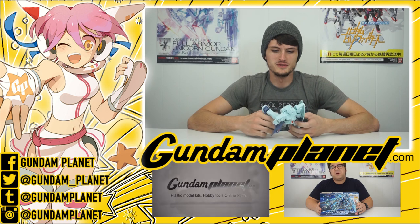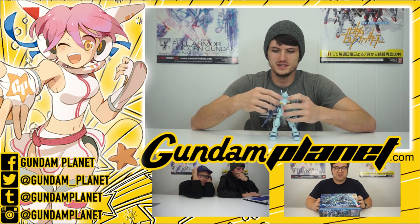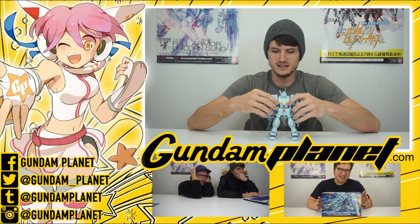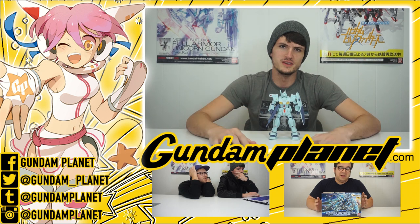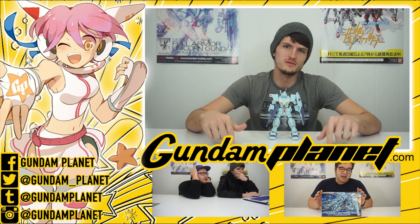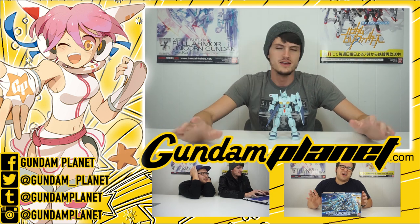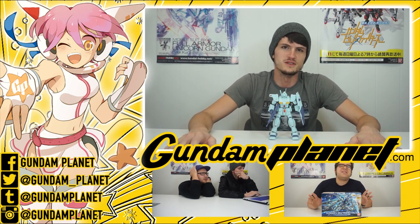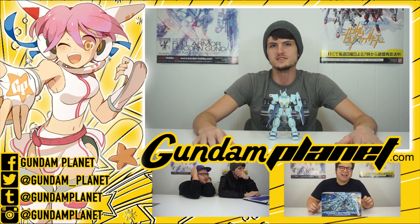Alright guys, thank you so much for watching. If you liked the video, you should like the video. If you want to talk to me about this — if you've built any of the other GMs or have any GM Version 1 impressions — I'd be happy to talk to you about them. You should also subscribe to see more videos from our channel. Thank you so much to Marge Sound for all the great music on the spinning face shots — we love that guy and we love that music. We'll see you next time.